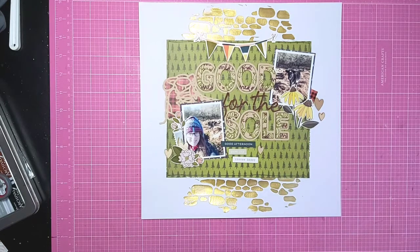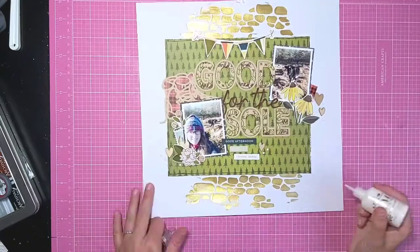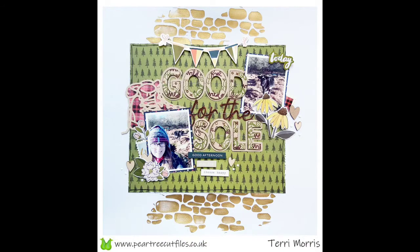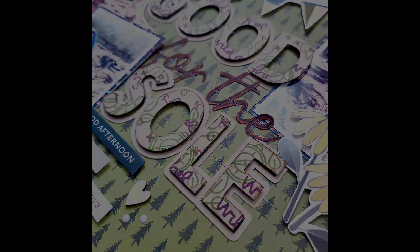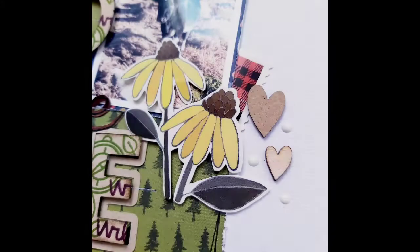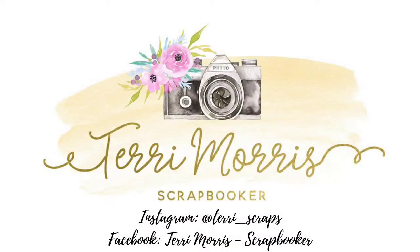There is my layout almost complete, but I just add in a few dots of white Nuvo drops to add another texture in there. Thank you for joining me today on YouTube - all the Pear Tree products can be found in the link in the description below, and don't forget to check us out on social media for more inspiration.